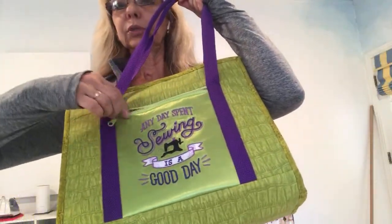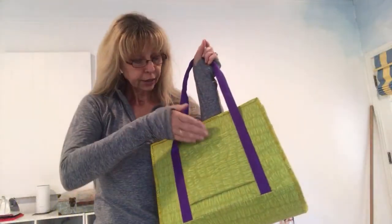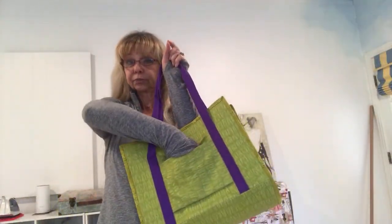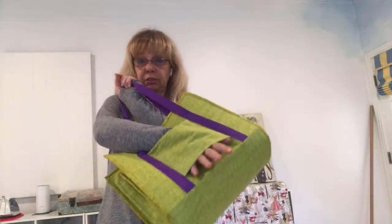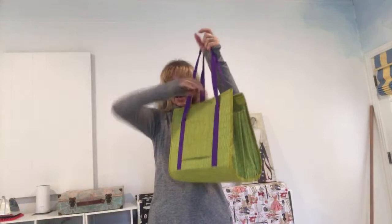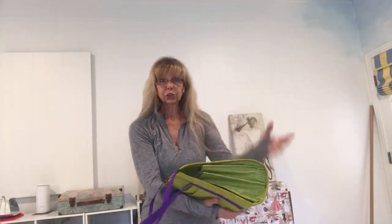One zippered pocket is right here in front — you can put your phone, your notebook, some money, a couple of bucks, or something. And zip it. On the back you have a pocket right here and also a sleeve.